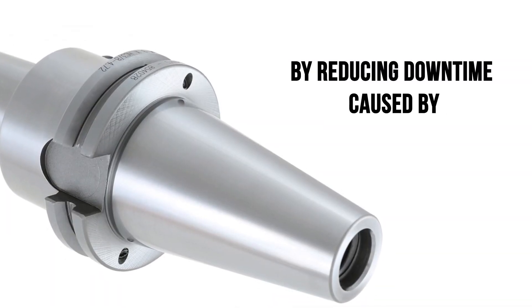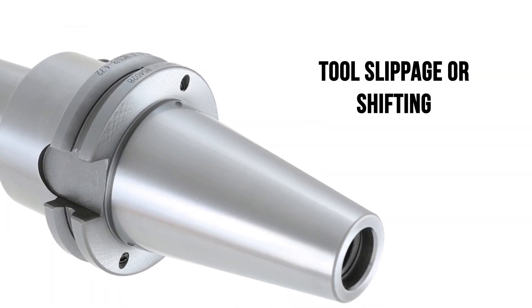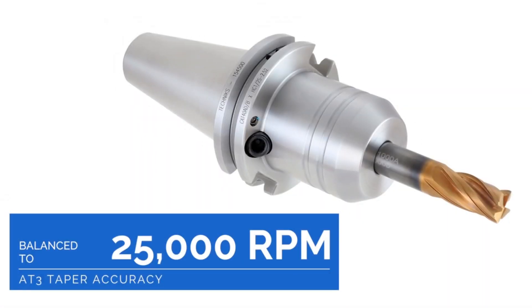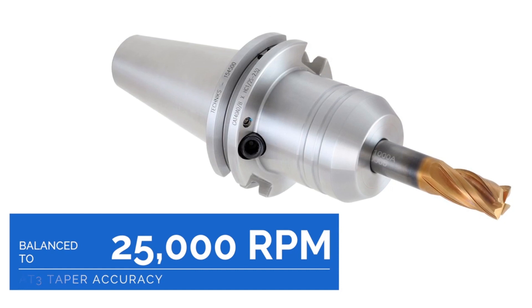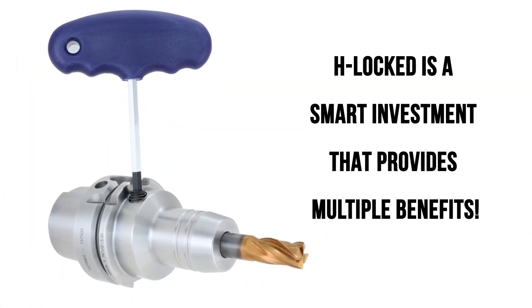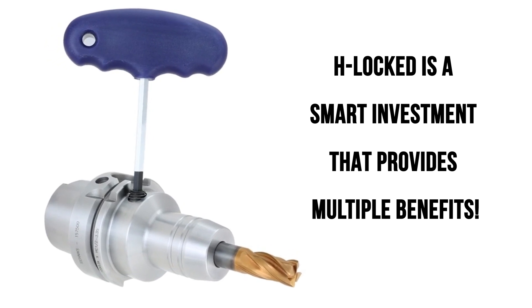H-Locked improves your workflow by reducing downtime caused by tool slippage or shifting, enhances surface finish quality by reducing tool wear and improving accuracy, and boosts productivity by cutting down on tool changes. In short, H-Locked is a smart investment that provides multiple benefits.